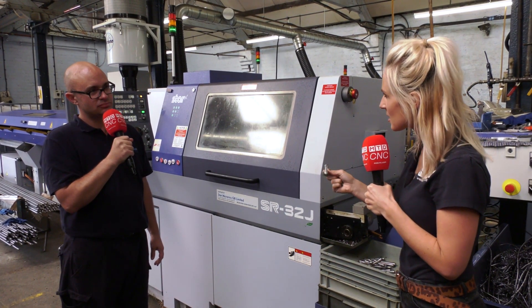It's a unique process, is it? It is a unique process — to the machine — because obviously the only way you'd make this part looking like that is on the sliding head machine.